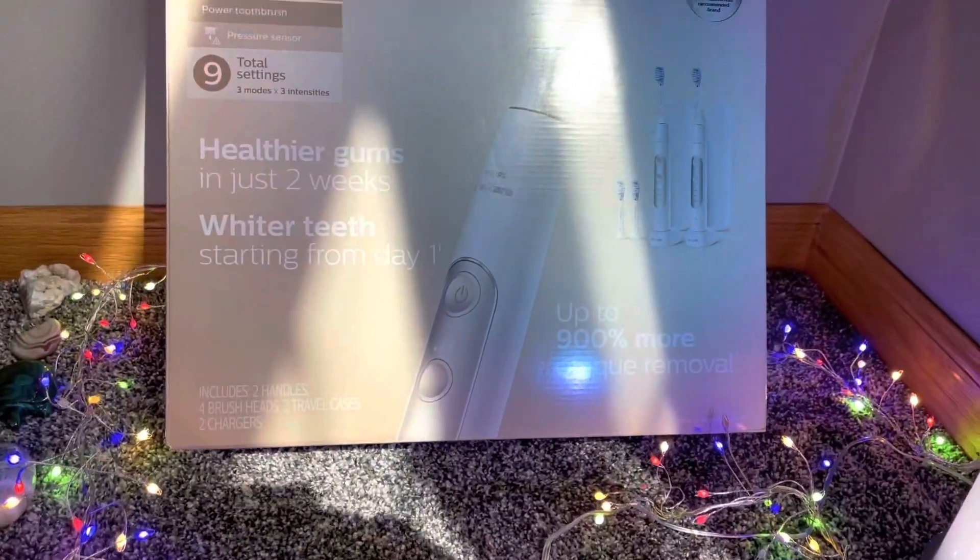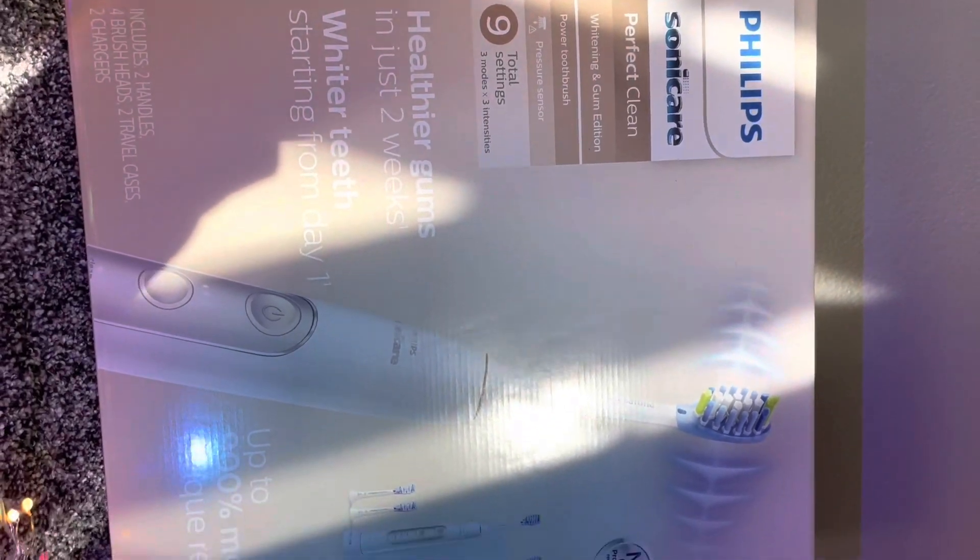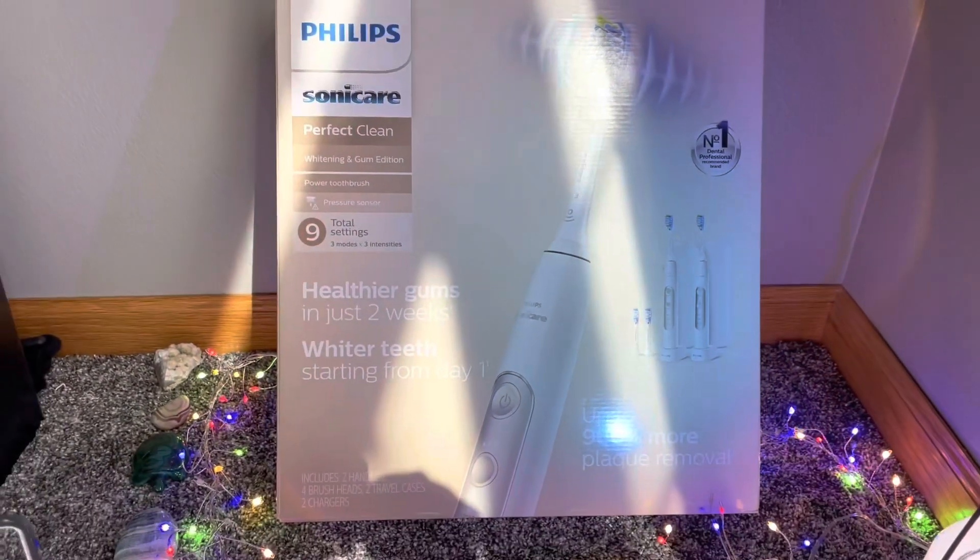Hi guys and welcome back to Scoring Girl Podcast. Today we're doing an opening of some Sonicare toothbrush. I know it sounds a little weird but I just got this.